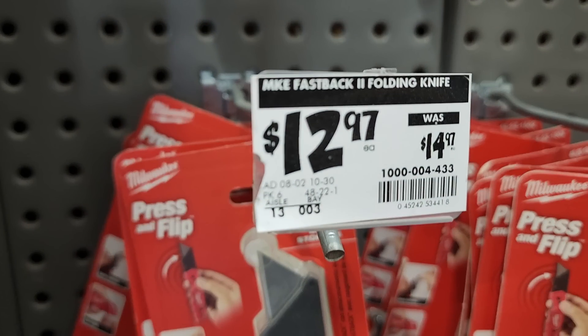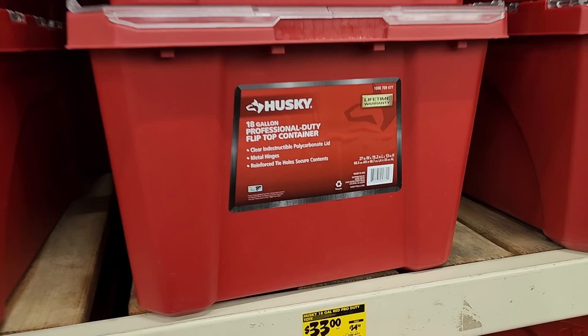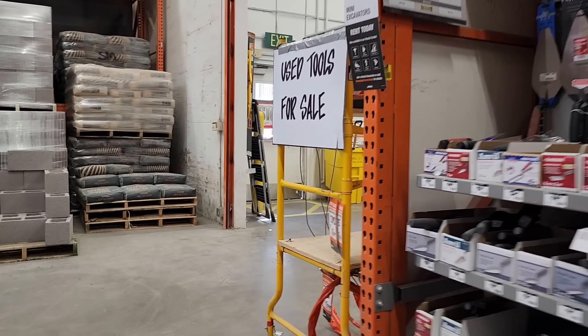You've got the Fastback folding knife at $12.97, and then you've got the Husky 18L professional duty totes at $33, down from $34.98 — a dollar off. They do have clear lids.